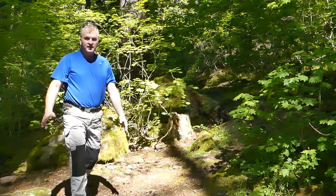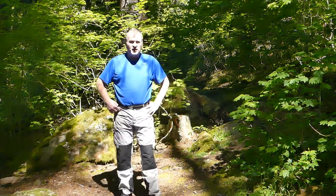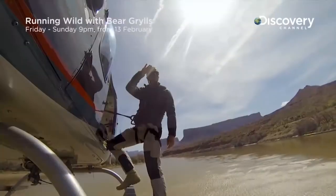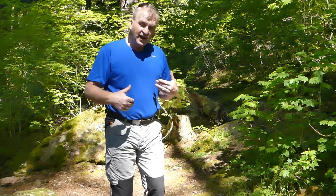What are these pants? Whenever I do a video with these trousers on, no matter what the video is, I always get a question about what are these trousers. So these are the Bear Grylls Craighoppers trousers. When I saw that little monkey running down the sides of mountains, jumping through stuff and just beating the living daylights out of these pants, I had to have a pair.